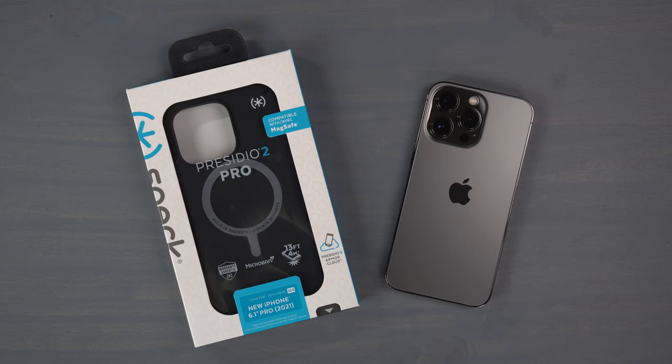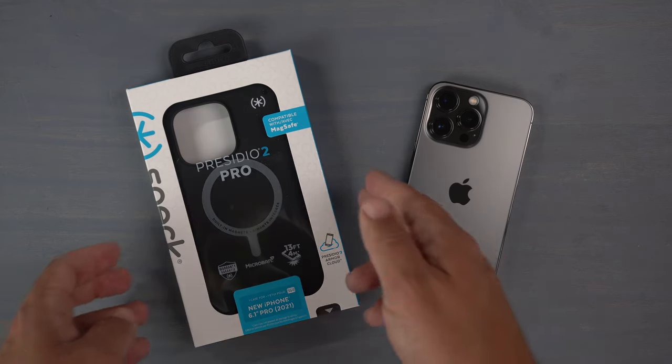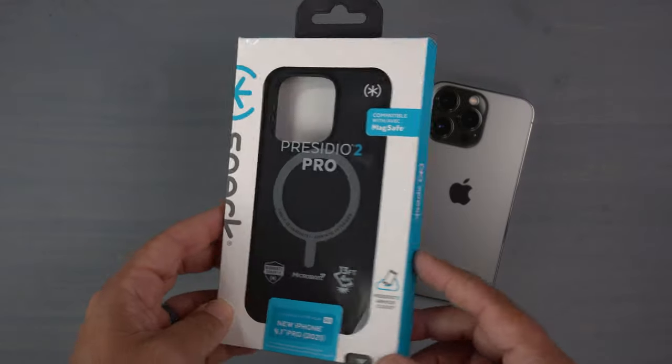It also comes in a bluish coastal blue color and a rosy pink. If you want to check those out you can go to speckproducts.com to purchase them, and right now if you sign up with your email they are doing 25% off.